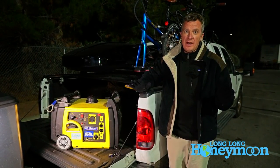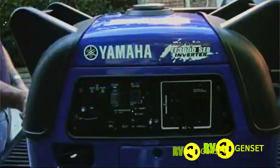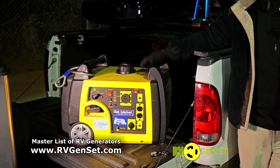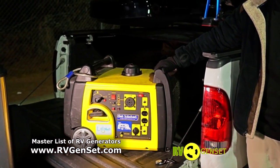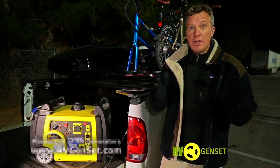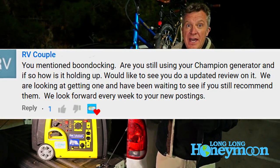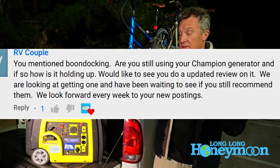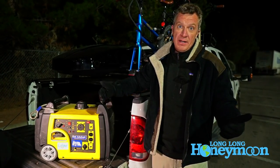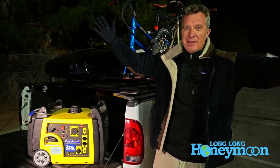We've reviewed a lot of generators here on our YouTube channel and we keep many of these generators for testing on RVgenset.com. One of the most popular reviews we ever shot was of this Champion 3100 watt generator with remote electric start, and we get a lot of questions about this generator. You want to know how it's been performing with us in the real world out on the road. In this video I'm going to give you a rundown of what I like, what I don't like, and what I really think about it having lived with it for several months in the real world, including Walmart parking lots.